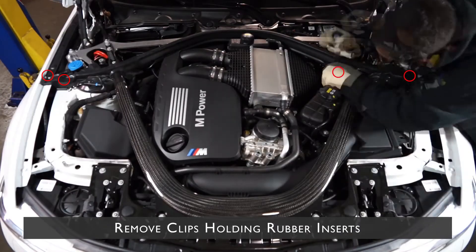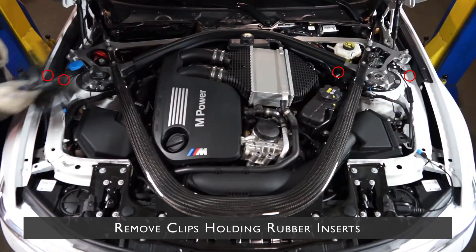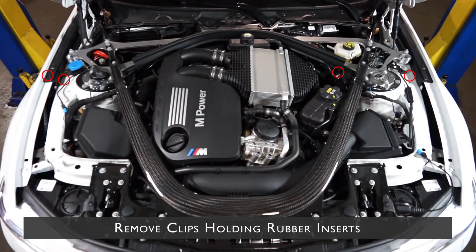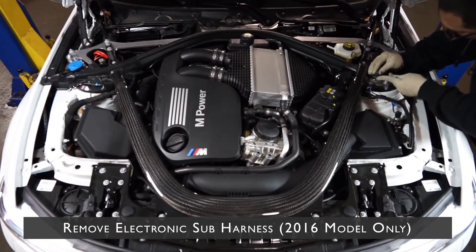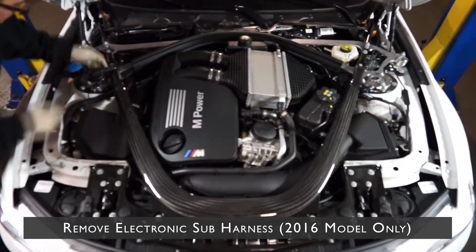Next, you need to remove the rubber sound insulator on the top of the shock. Remove these plastic clips to do so. Since we have the latest model that has M-Active suspension, we remove the sub harness that plugs directly at the shock.